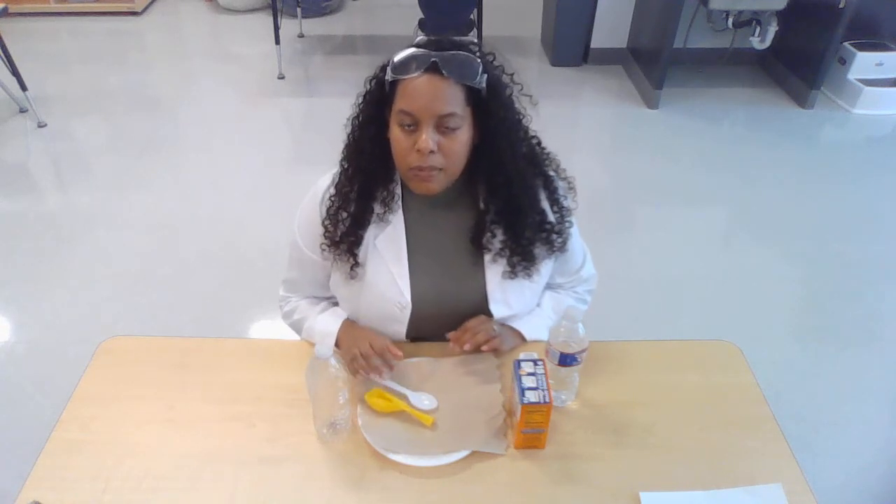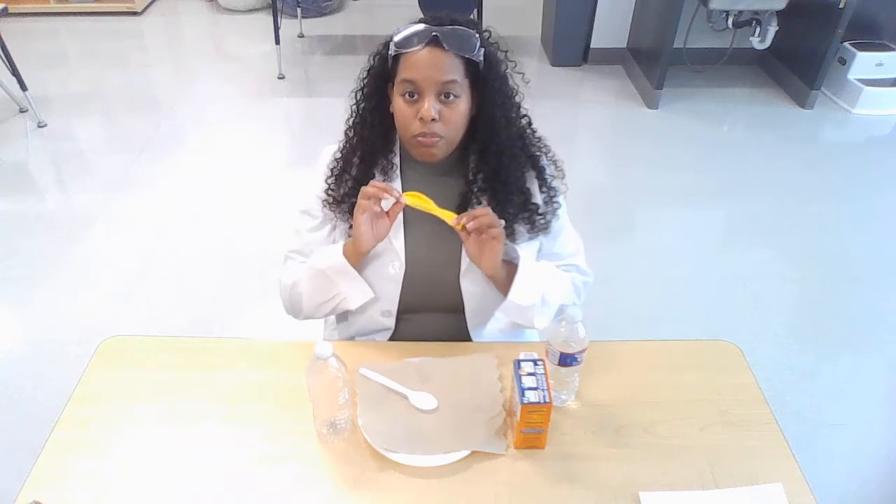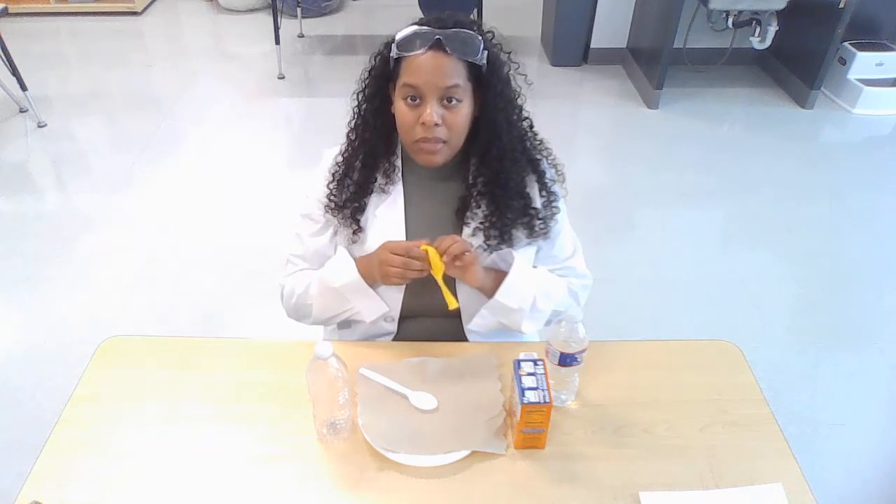So now we're going to do an experiment called self-inflating balloon. Now everyone knows what this is — a regular balloon. We can blow it and it becomes a big balloon. But this one is going to blow up by itself. That's what self-inflating means.